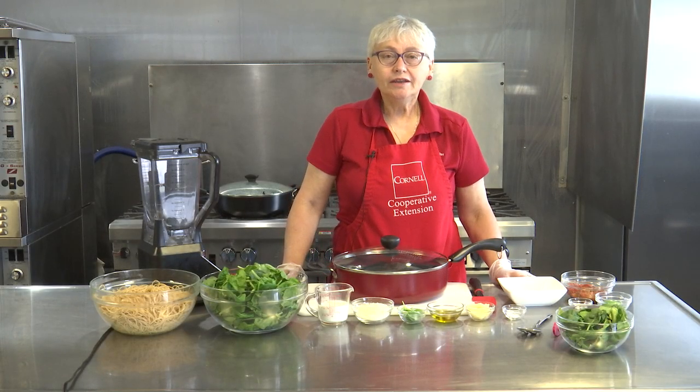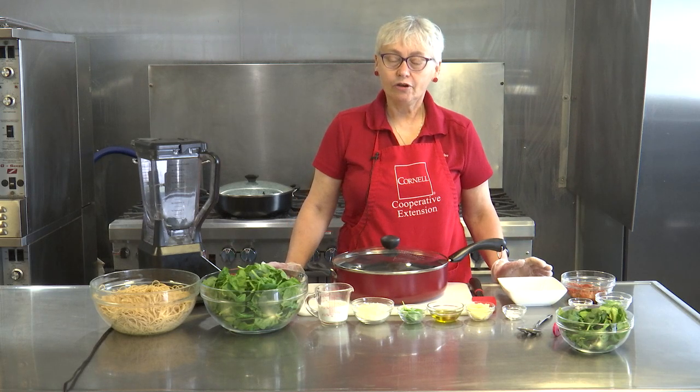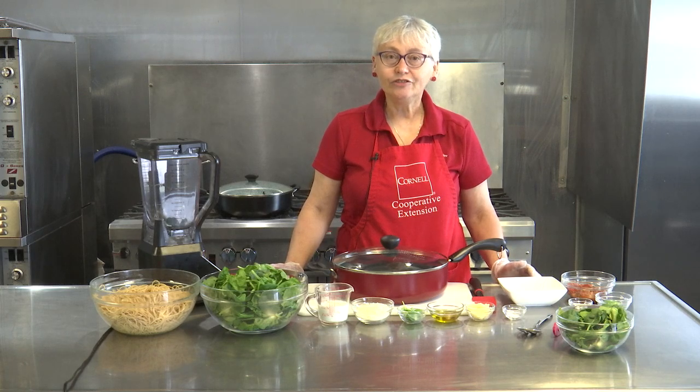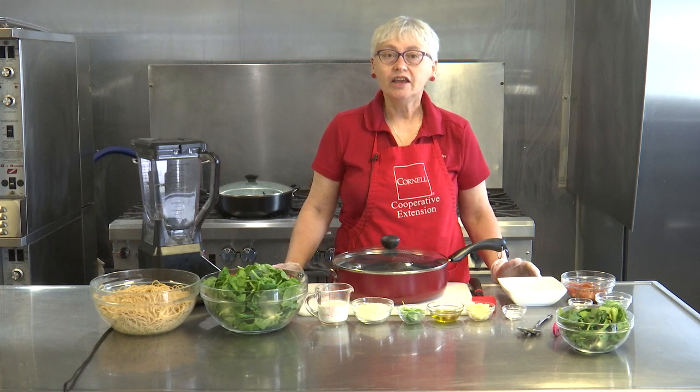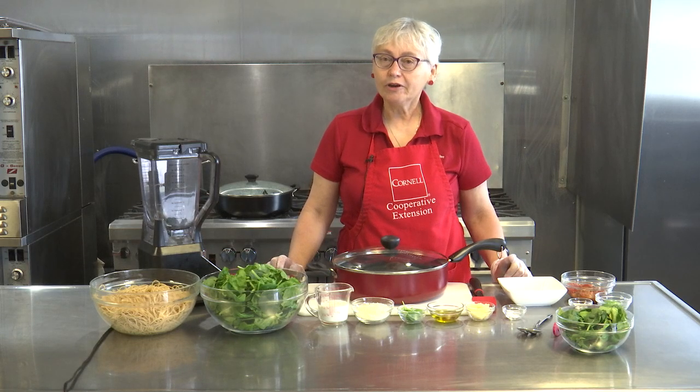Welcome back to In the Kitchen with CCE. Today we are at the Regional Farmers Market in the Commercial Kitchen. My name is Ann Supa and I am a nutrition educator here at Cornell Cooperative Extension. The featured item for the month at the Farmers Market is spinach.